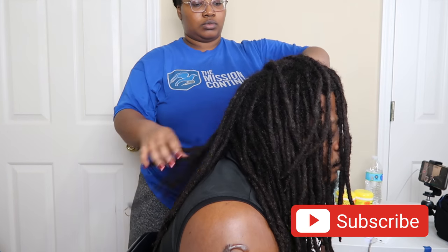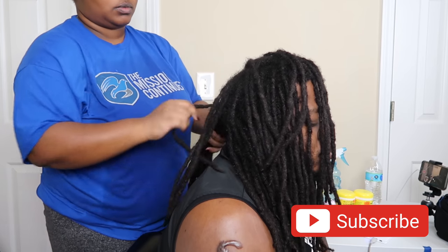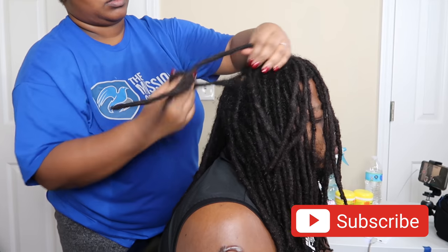If you want to see how I shampoo him at home, then that would be part one of this video, so that's in the description box. Here you are seeing me just kind of arrange his locks.